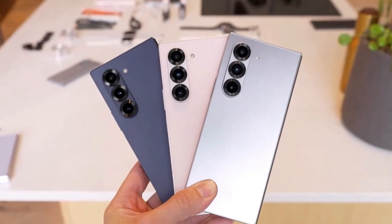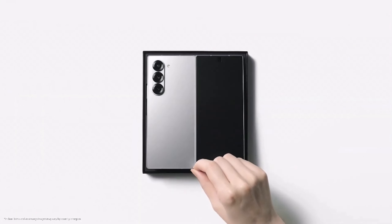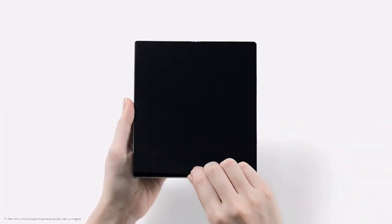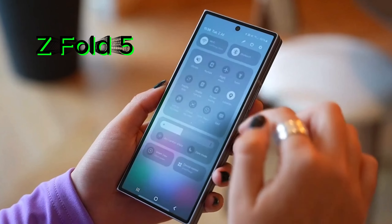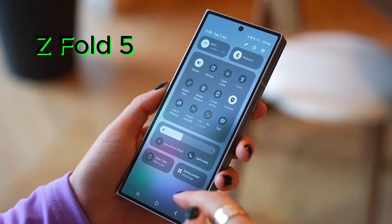Today we're diving deep into the Samsung Galaxy Z Fold 6. Samsung has just unveiled their latest foldable flagship, promising a host of improvements over its predecessor, the Z Fold 5. But is it worth the upgrade? Let's find out.